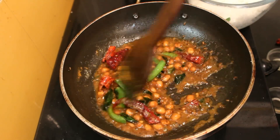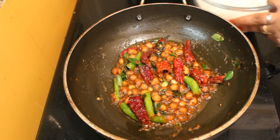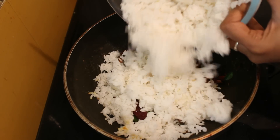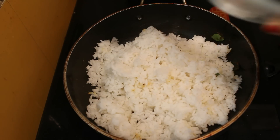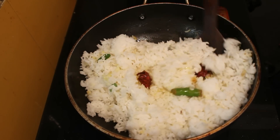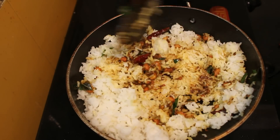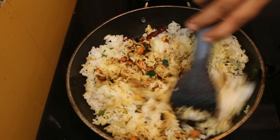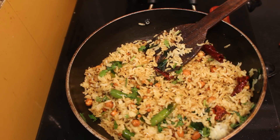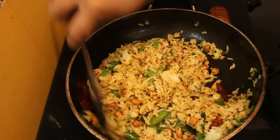Salt to taste. Cook for 3-4 minutes. Now add rice. Tamarind rice is ready to eat.